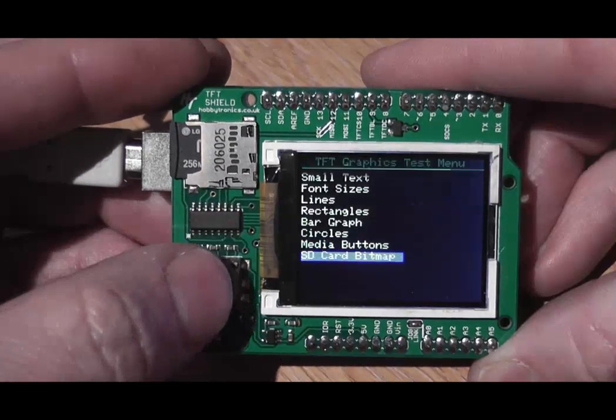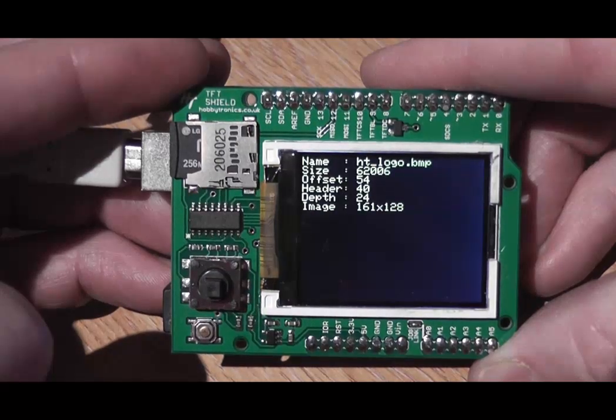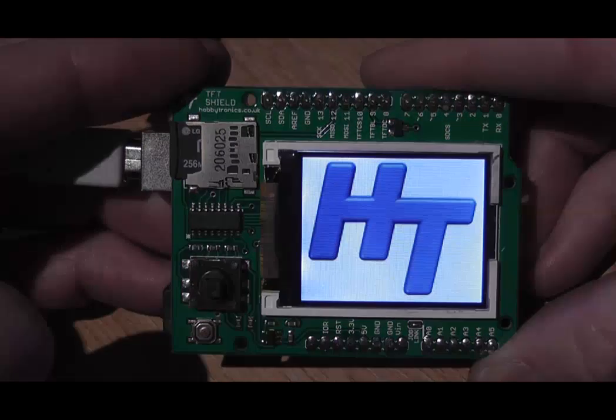And lastly we're going to load a file from the SD card, just showing you the details first, and then we're going to load our HD logo.